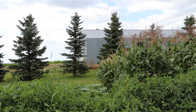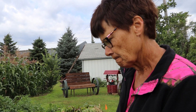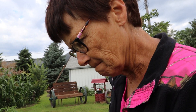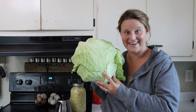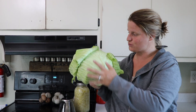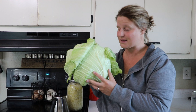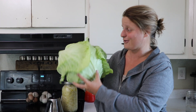They pick cucumbers every other day, and last year they canned over 500 quarts — incredible! Look at the head of this cabbage — it is ginormous! It looks super juicy. They've already made three gallons of sauerkraut, grabbing about eight or so heads that are around eight pounds each — big old heads of cabbage and they're delicious.